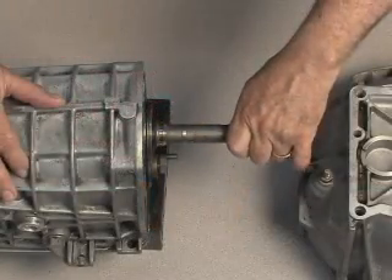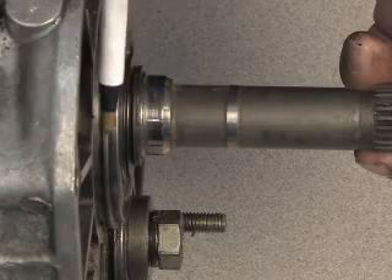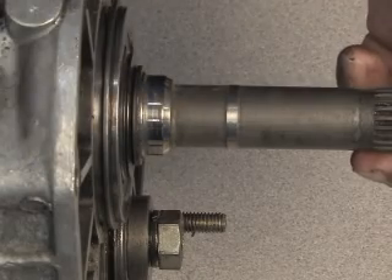The input shaft of the transmission is spring-loaded. The circlip on the front bearing keeps the input shaft from being pushed too far back into the transmission.